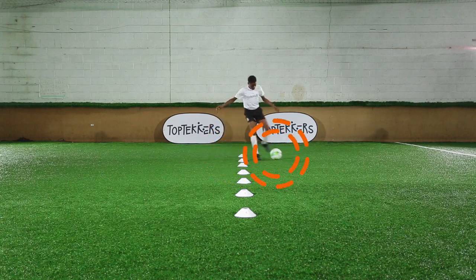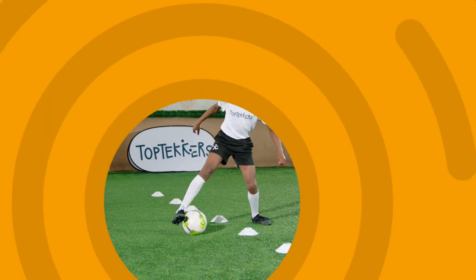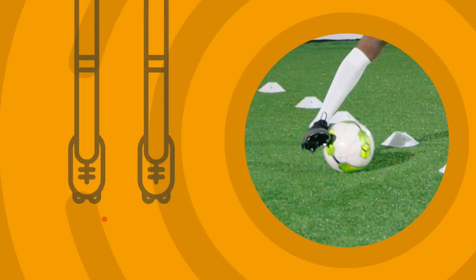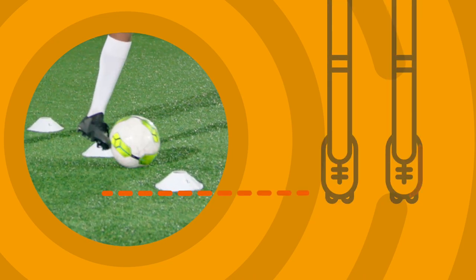Start at one of your markers. Small quick steps between the cones. Use the inside of your foot, then the outside of your foot.